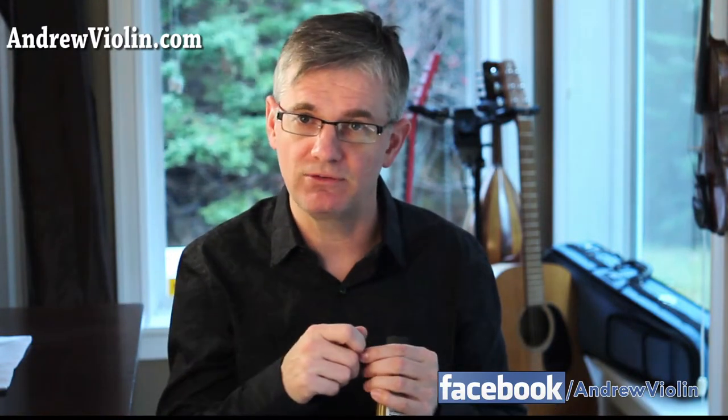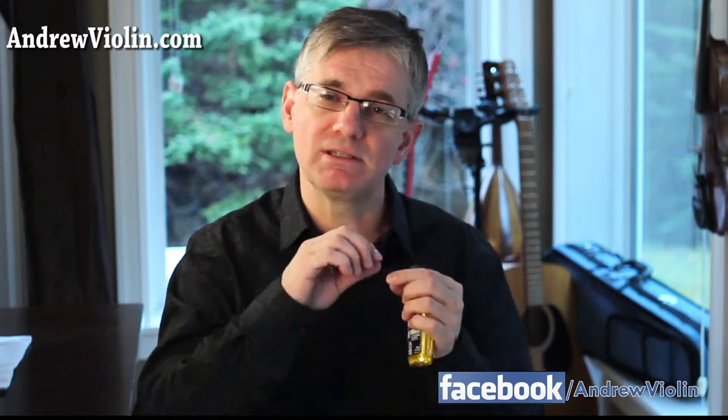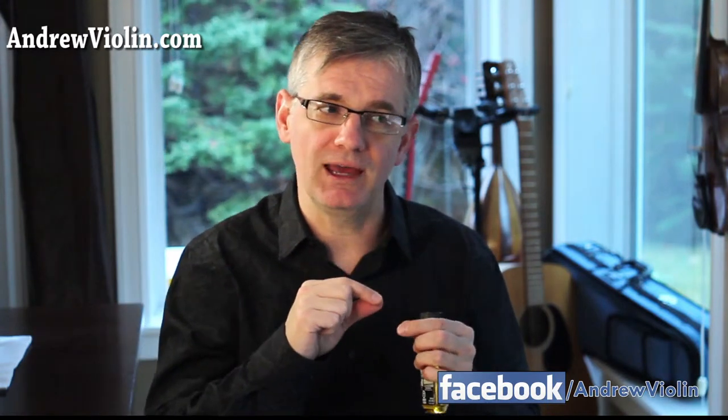One other thing I want to mention — a lot of the times violinists have to put tape on their violins or on their bows: finger tapes, and you can see a tutorial here on how to do that, or tape on their bow to help them find where they are on the bow at any given time. These are really good techniques.